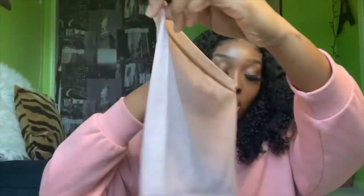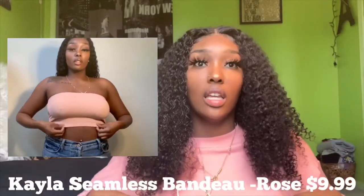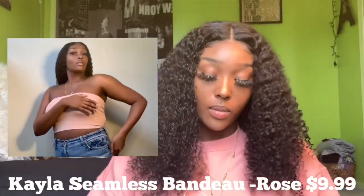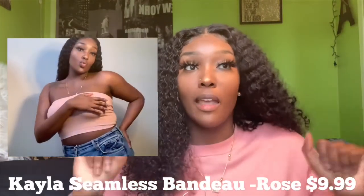The first thing is a bandeau — it's pink, well it's like a rose color. It's called the Kayla Seamless Bandeau in the color rose. It's stretchy, so you can have it either just across your chest or a little bit lower. Some bandeaus are just fixed and you can't stretch them down, so I really like that about this one — it's very good material. I paired this with jeans, which are not from Fashion Nova, just regular jeans I already had. I would pair it with jeans and maybe some sneakers, probably Vans — I love Vans. The price of this one is $9.99.